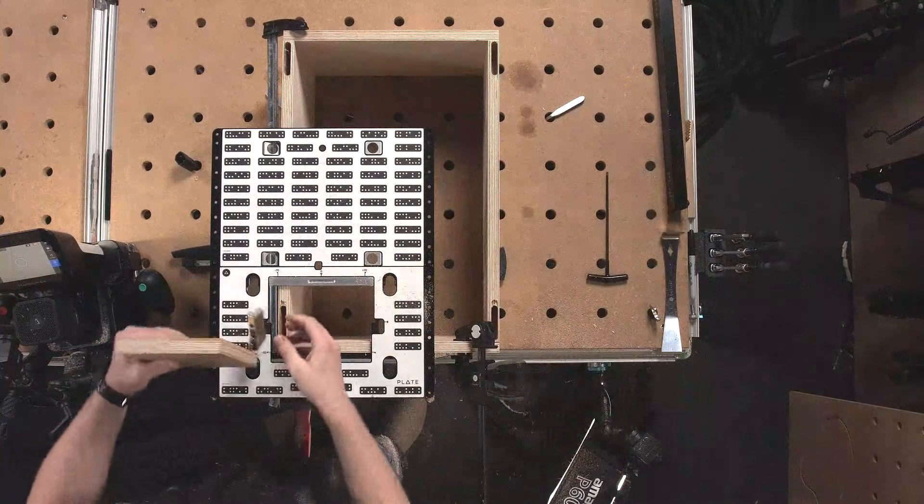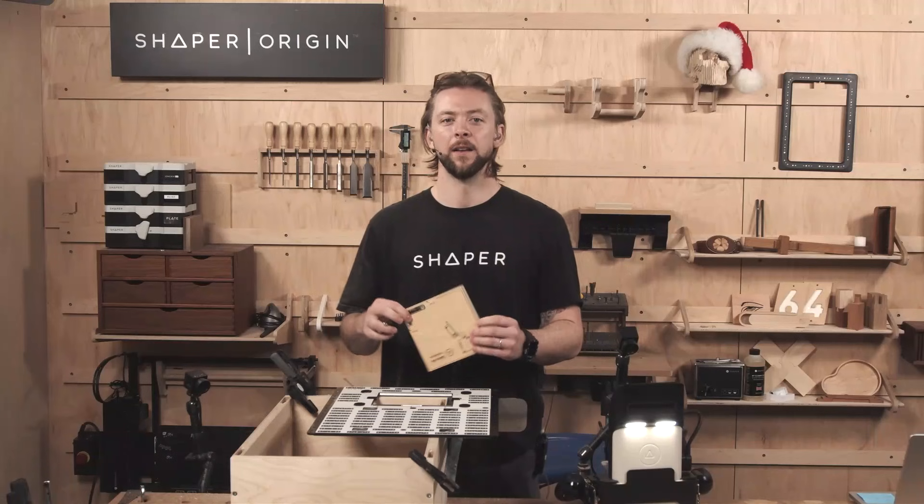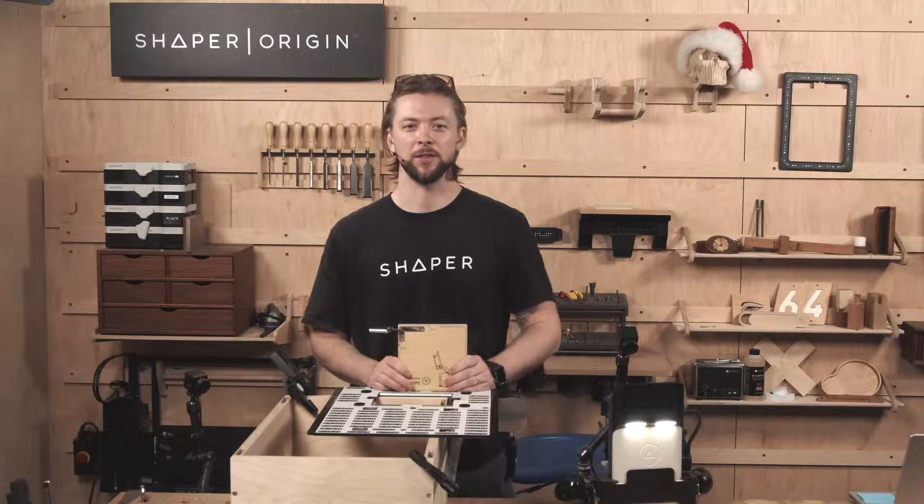And there we go — next side cut and ready for install. That's how to install a Selecha Air Hinge. Thanks for watching.